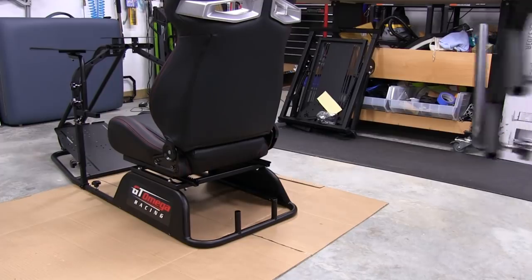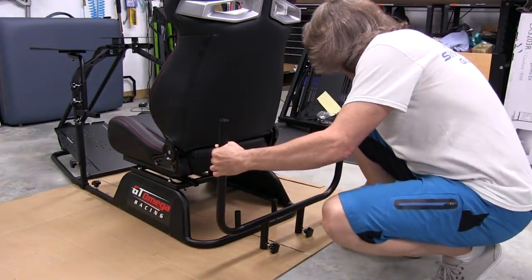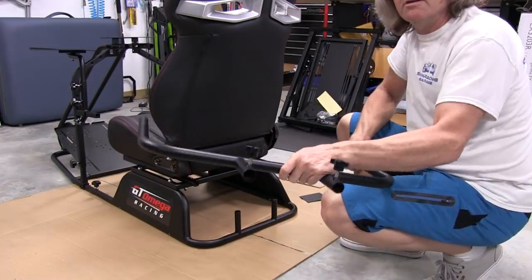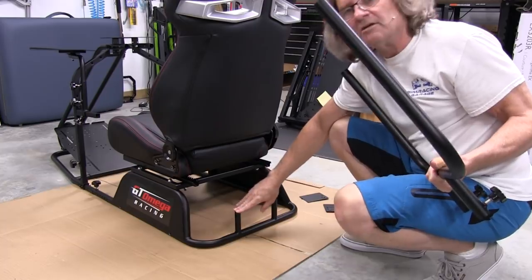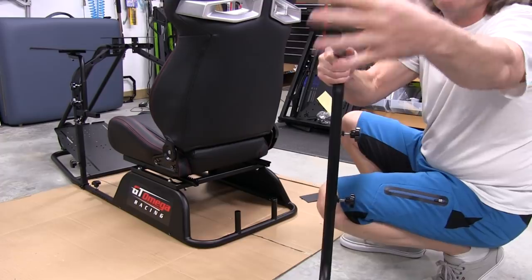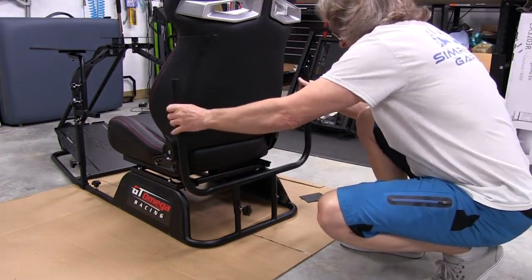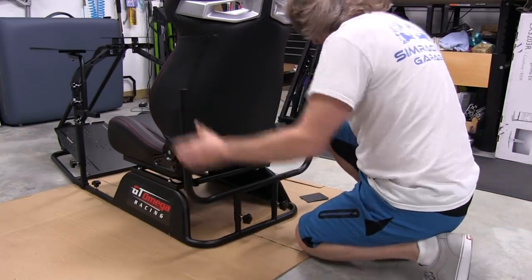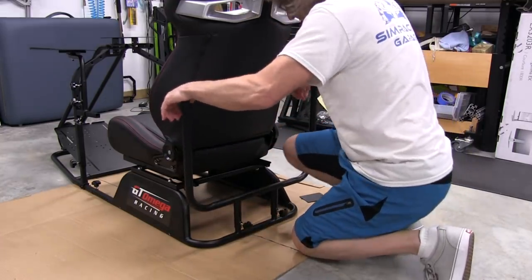Now we're going to put the speaker stand for the rear of the cockpit. It's a pretty simple thing — we've got two knobs to tighten it against the two tubes sticking up in the rear. On the top there are threaded inserts for mounting the speaker plates. We'll go ahead and slide this down, rocking it back and forth to get it in position.